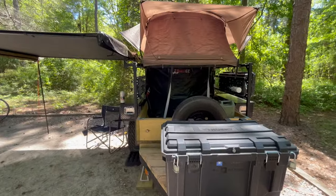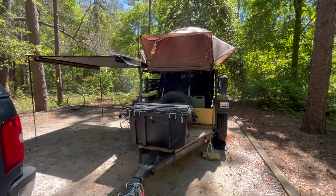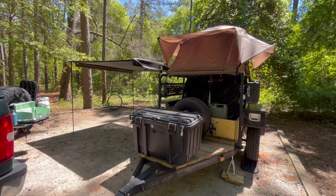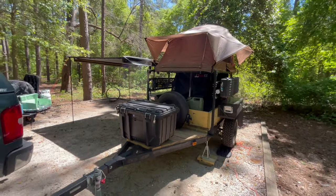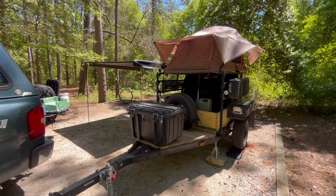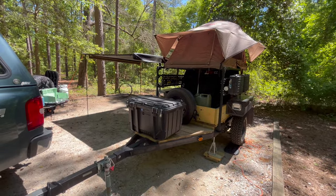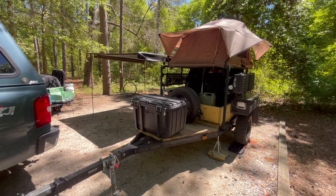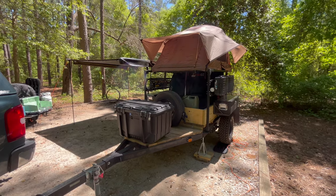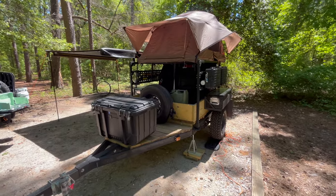Now we'll turn to the trailer updates. If you saw the last trailer video we were in Hot Springs talking about phase two — we completed phase two over the winter. A few notable things: the tent is rotated 90 degrees and we now enter off the rear. At our stage of life we're traveling more to state parks and designated areas. Living along the East Coast there's not a lot of wild camping, so we put the entry off the rear. We'll touch on the awning in a minute.